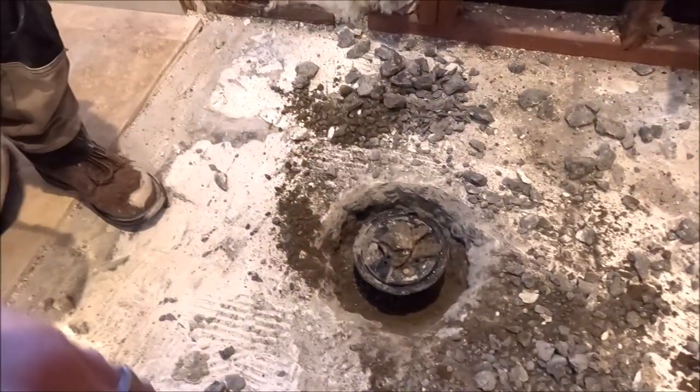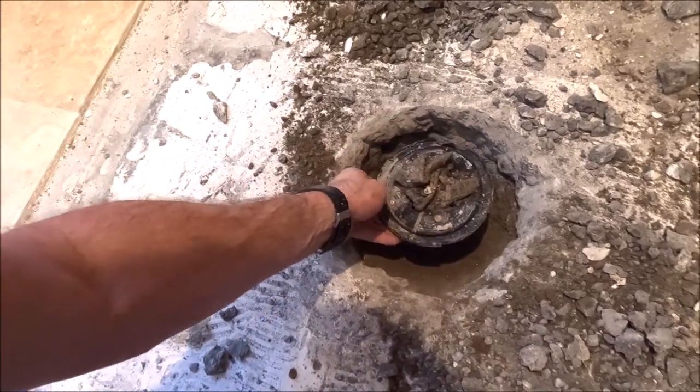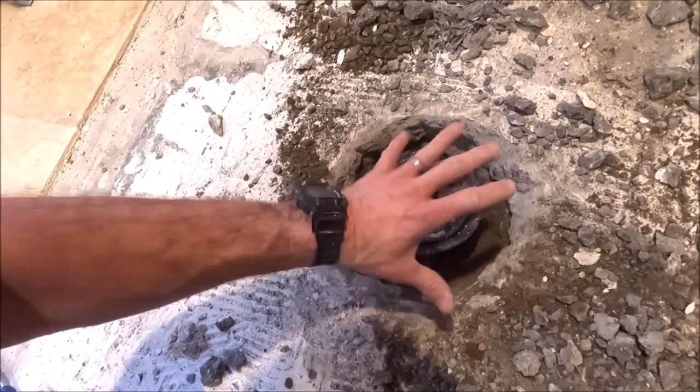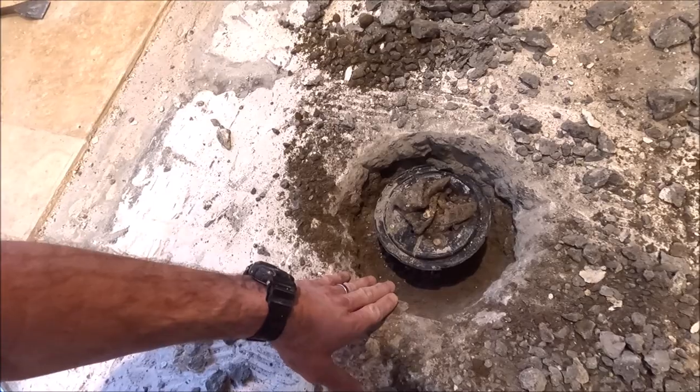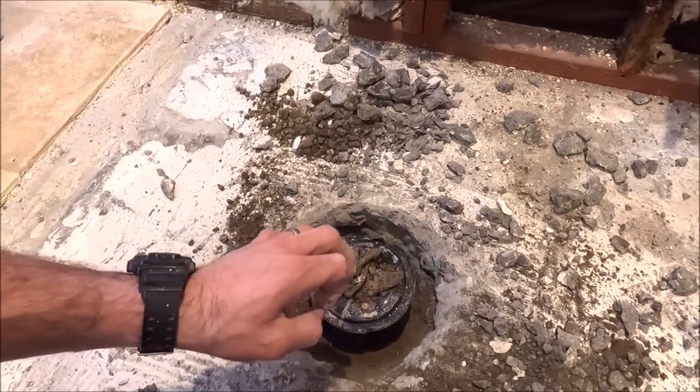There it is, folks — we do have a three-piece system here. This is supposed to work with a pan liner, but they simply buried it into the concrete. Time to cut it out for our Flow FX drain body.